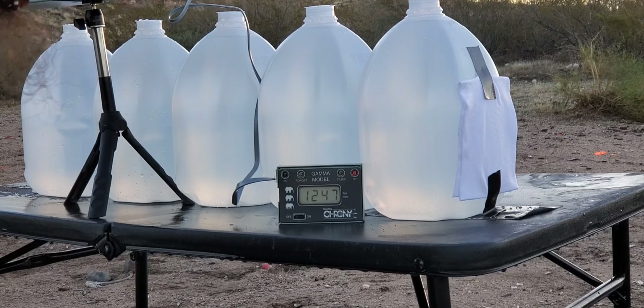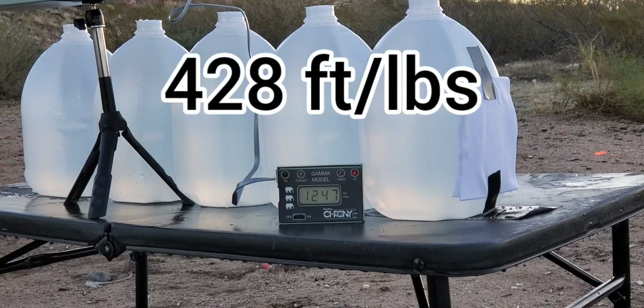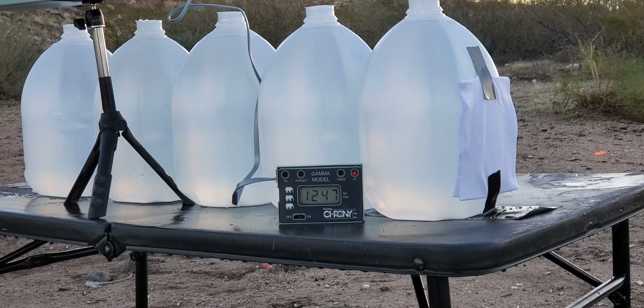Our average on that was 1247 fps, which is moving out pretty good for 124 grain 9mm. We'll put the energy in foot-pounds up like always, and then we're gonna send it through the jugs and see what this thing can do.